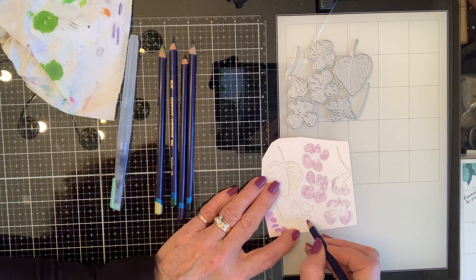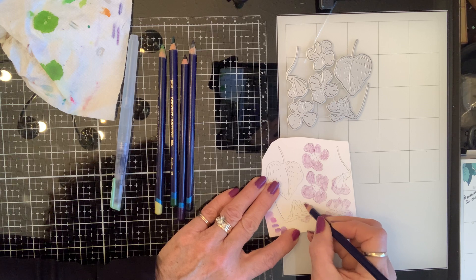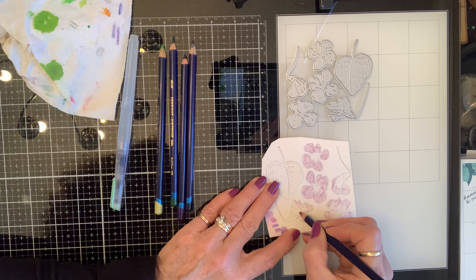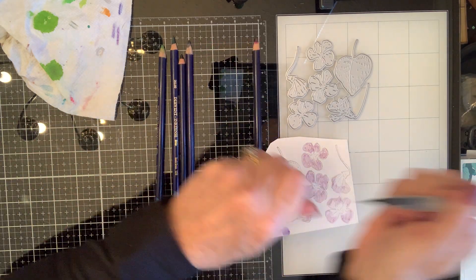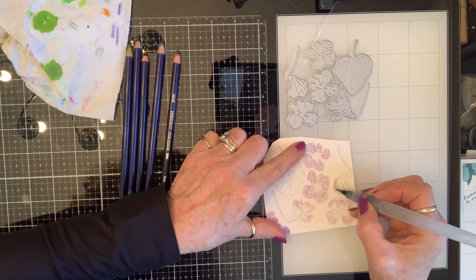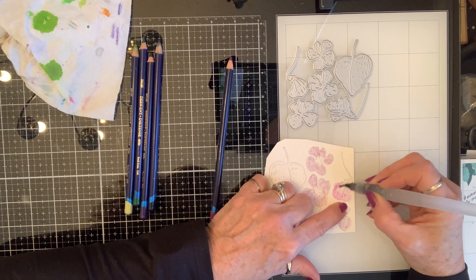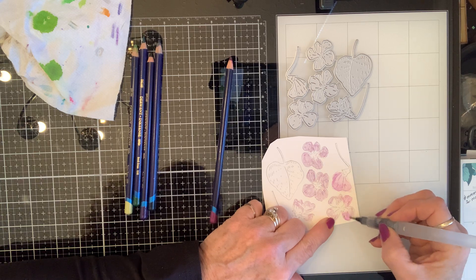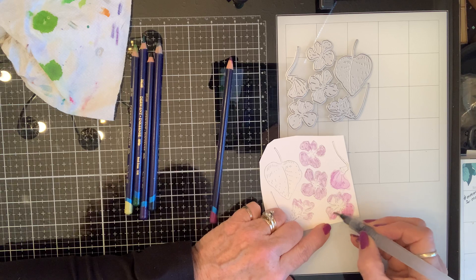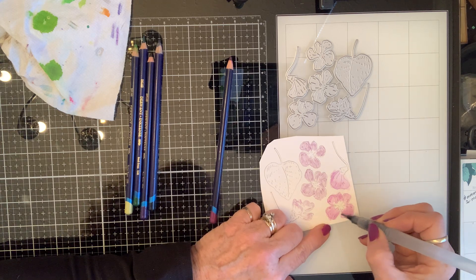That one, and then this little fella — he's just starting to open up, so his lightest parts are going to be around the edges. These are going to be really dark right in there. What I'm trying to do is pull the color down the throat because I want this color to appear through the other colors where it can. I might have to go back and add more — you just do it and see what happens.